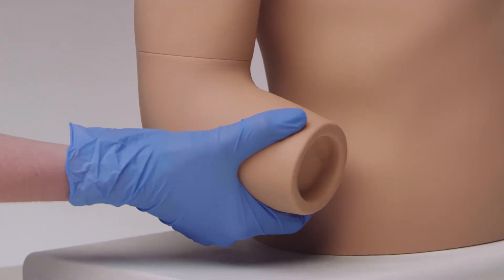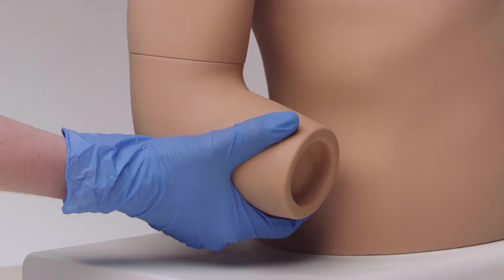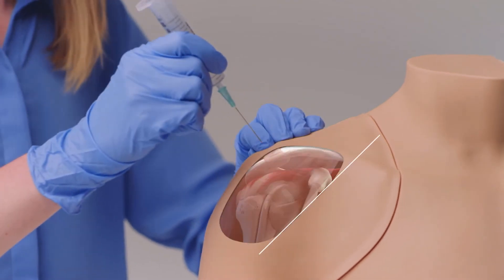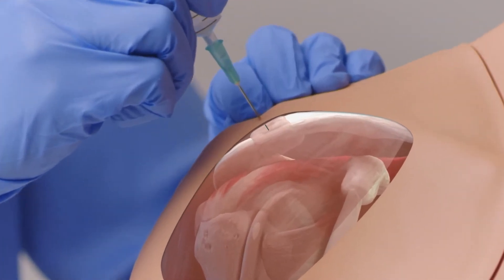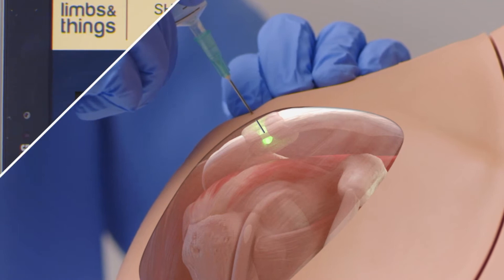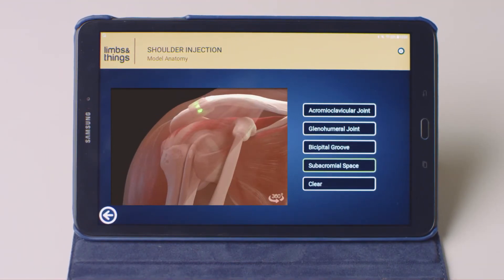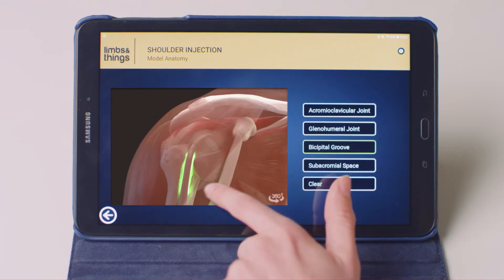Rotation of the shoulder at the elbow allows trainees to palpate for the head of the humerus. Using a standard needle, the trainee can identify when the site is correctly located with the help of a beep and a visual guide on the app. Trainees can view a simple list of injection sites, or the underlying anatomy, in a 360-degree rotatable view.